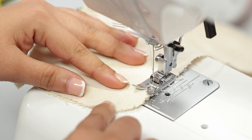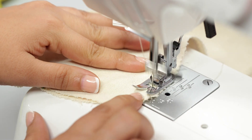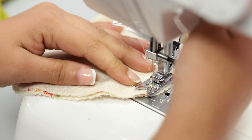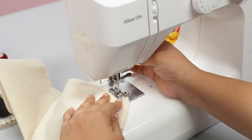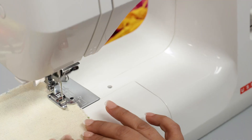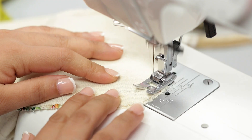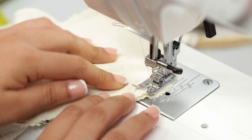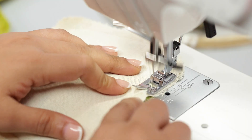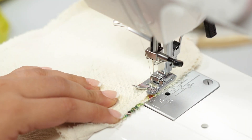When you reach the corner curve, follow the shape and sew slowly along the curve. Raise the presser foot to move the fabric, trim off all excess threads, and pivot the fabric if needed. Continue to sew along the next side carefully along the curve until you reach the start point.